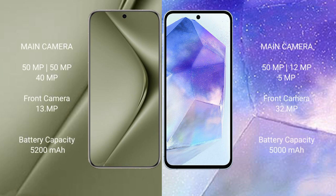The Samsung Galaxy A55 features a triple camera setup of 50MP plus 12MP plus 5MP, and a 32MP front camera. The Huawei Pura 70 Ultra has a 5200mAh battery with 100W fast charging support, while the Samsung Galaxy A55 has a 5000mAh battery with 25W fast charging support.